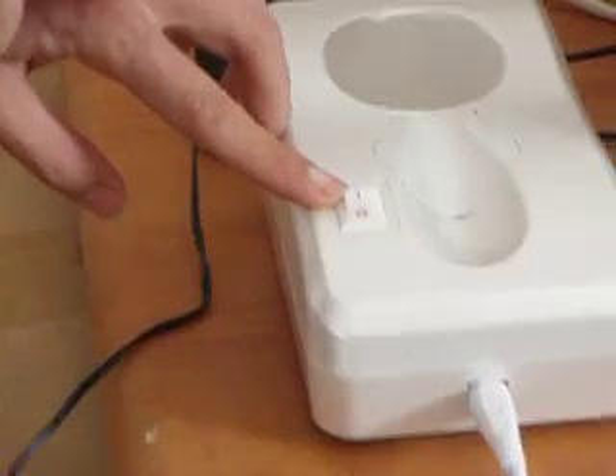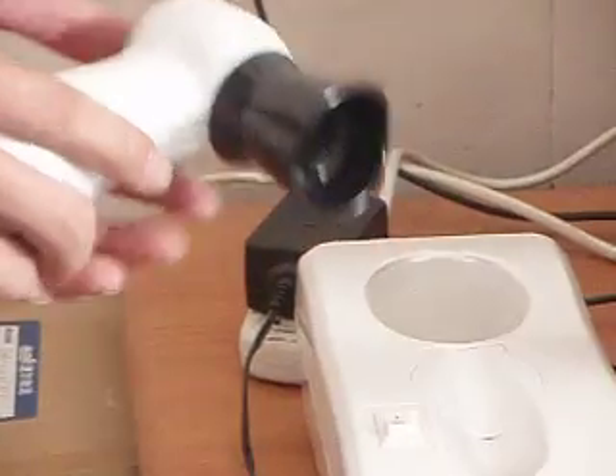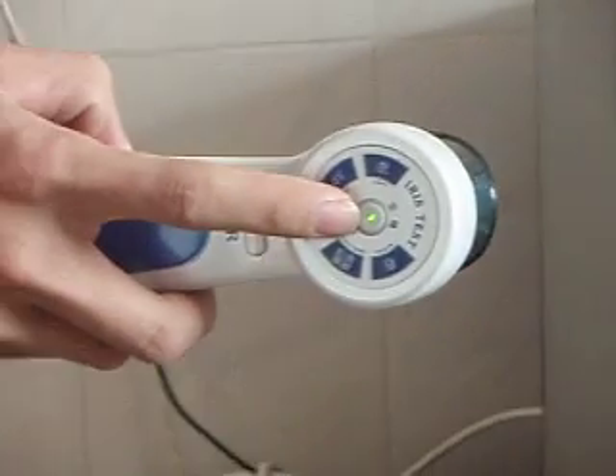The power switch on and off. And then press the capture key for 3 seconds. Now see the TV screen.